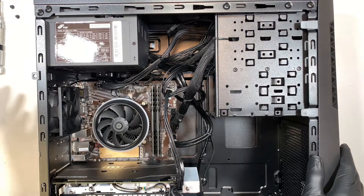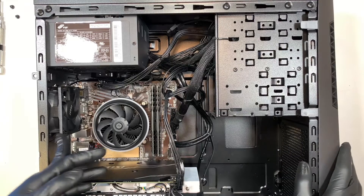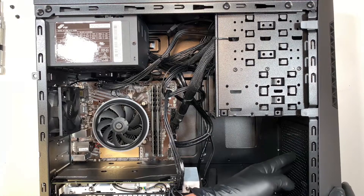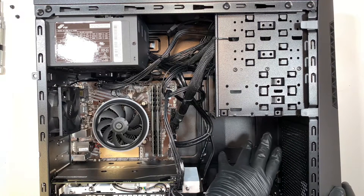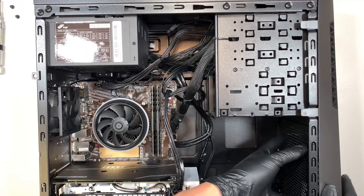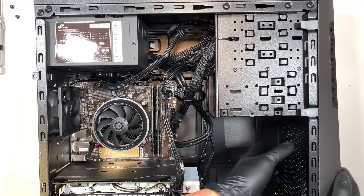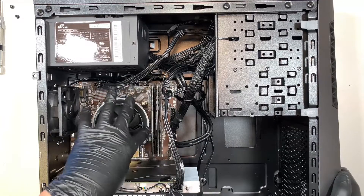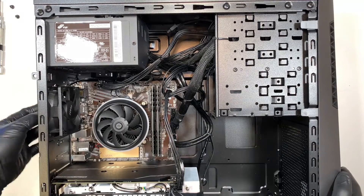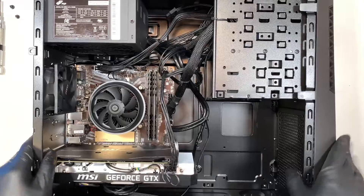Now let's take a look here — this is your exhaust fan. This fan sucks out all the hot air and blows it towards the back, but it's a really small 80mm fan and there's no intake fan coming from the front. If I were to reconfigure it, I would add an intake fan to suck in cold air from the front toward the motherboard, while the exhaust fan pushes hot air out.